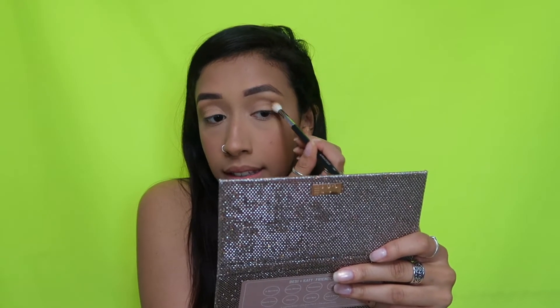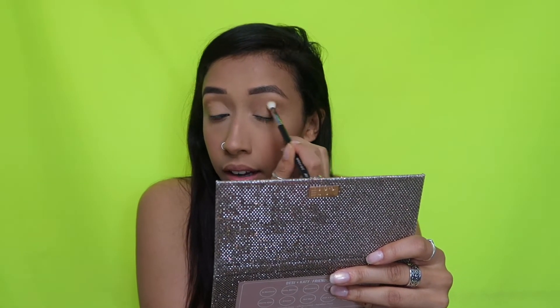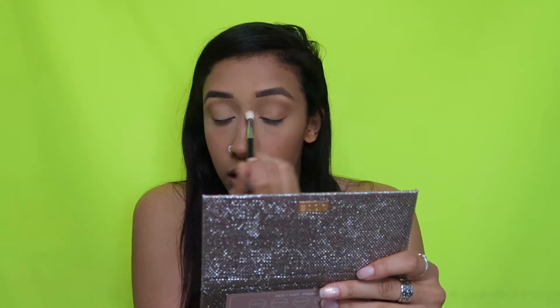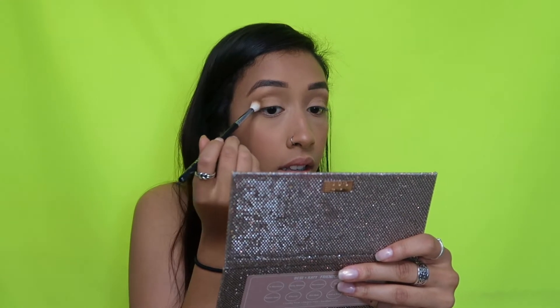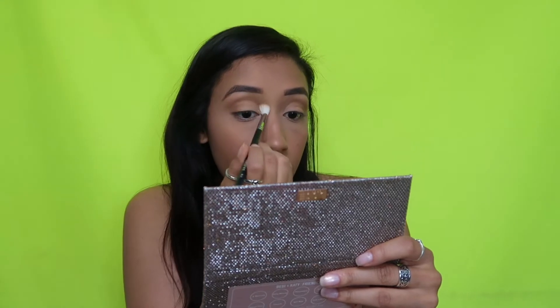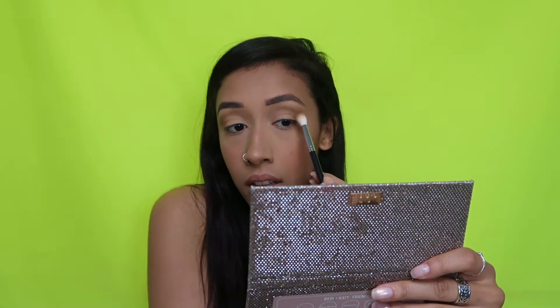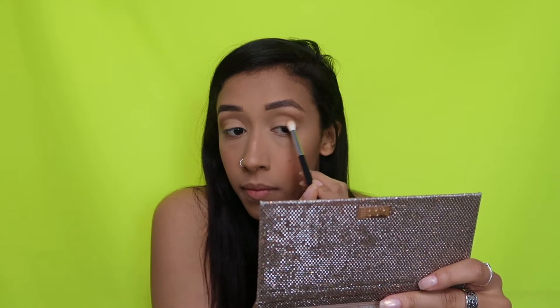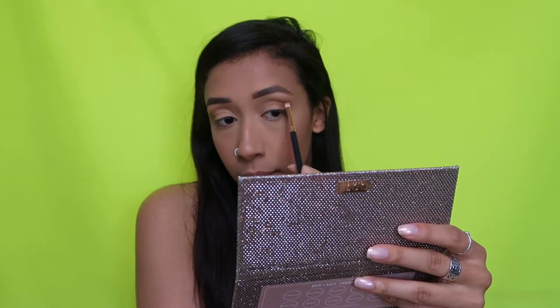Then you want to put that same shade in your outer V, and then we're going to take just a little bit of Churro to define your crease just a little bit more.